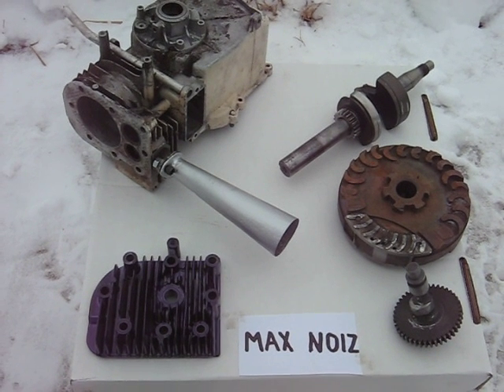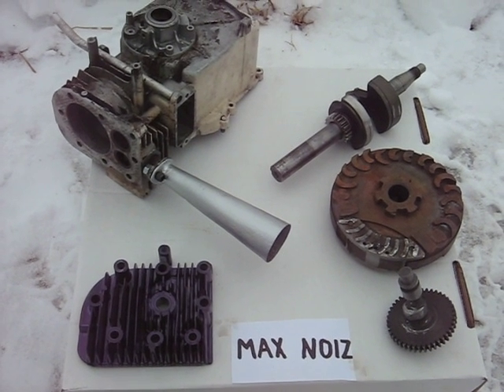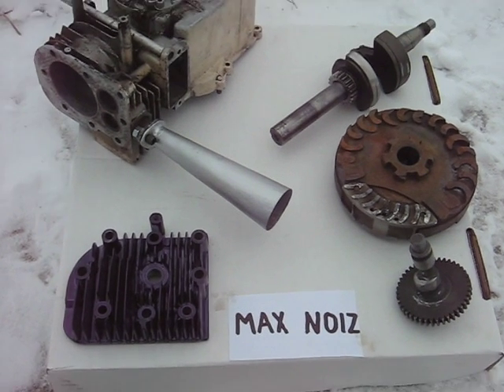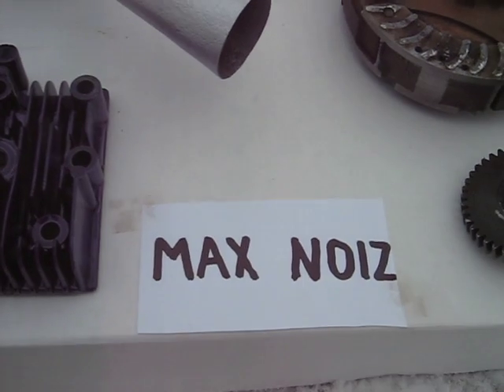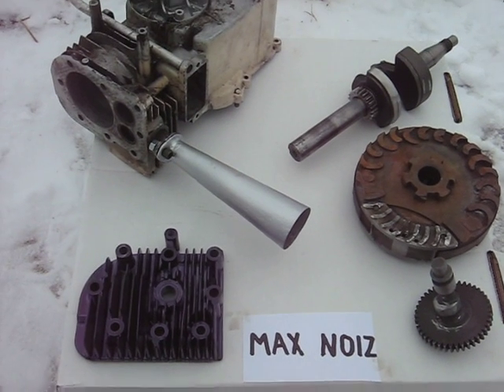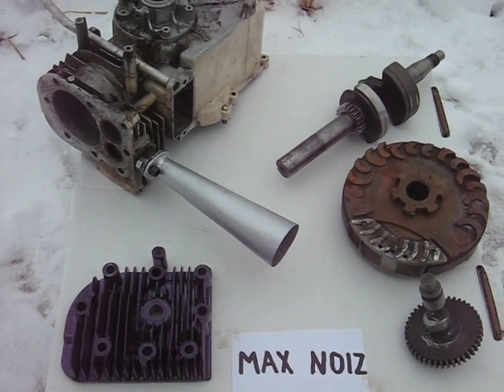Here's a video that shows the components of the Briggs Max Noise that I'm currently building. I got into a little more complexity than I originally anticipated.